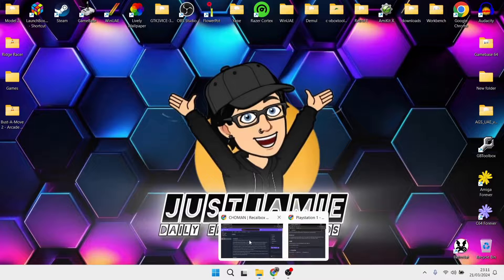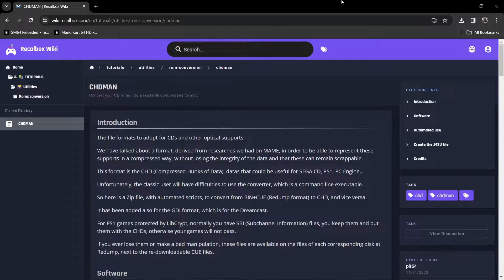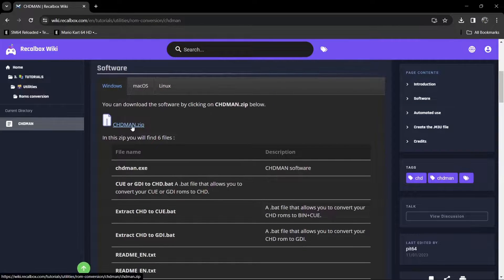So first of all, we're going to download software for this. This is chdman, and I'll leave the link in my description for you to download it. If we just scroll down, you can download chdman.zip just here. Just download that.